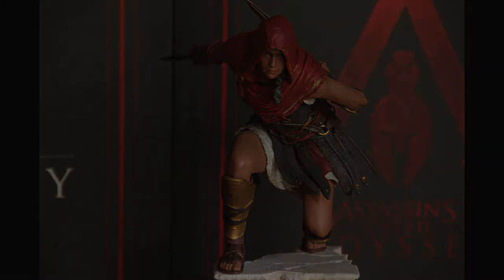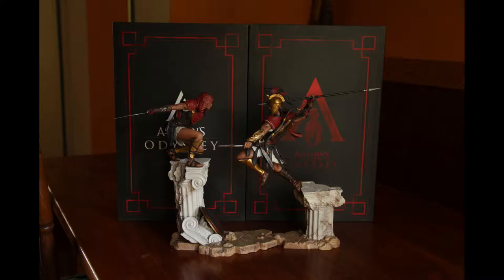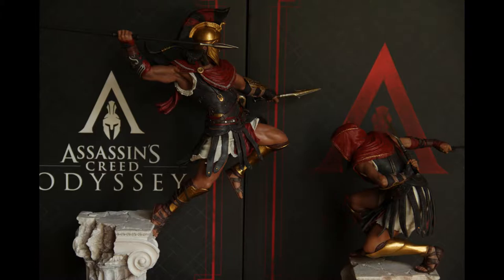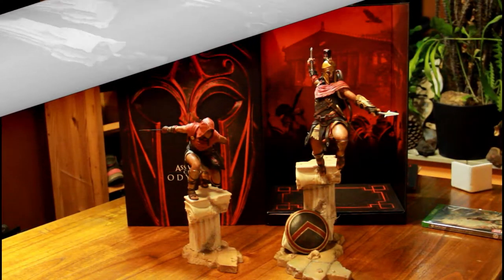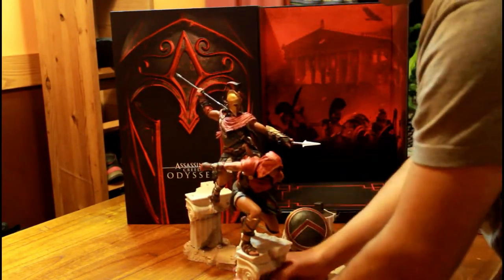I'm thinking of keeping Cassandra on the limited edition base plate, because then she's about on the same level as Alexios. He's standing and jumping, so if he's on the higher one he's a lot taller than Cassandra, since she's crouching and sneaking down low. I'm swapping the statues now so you can see it from the front — from a different angle.